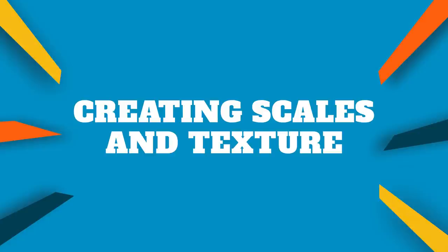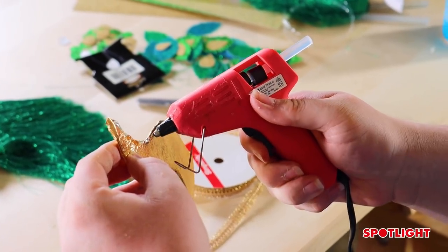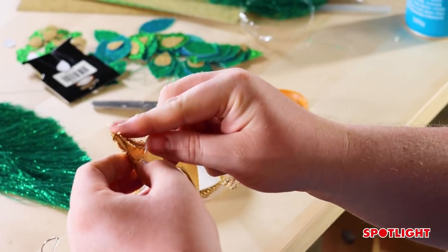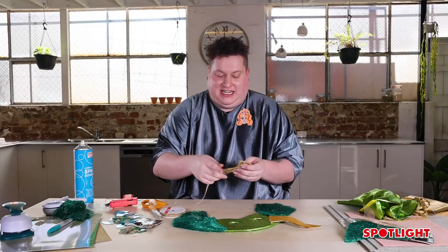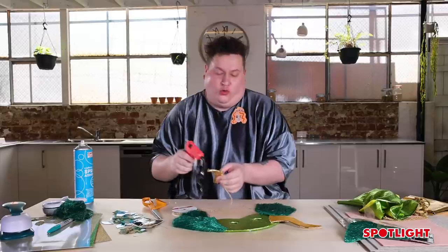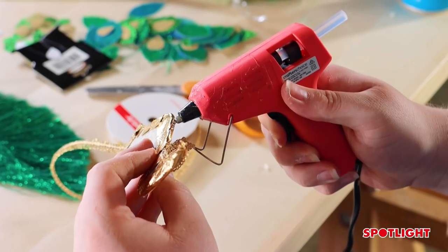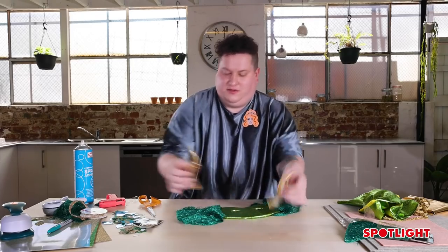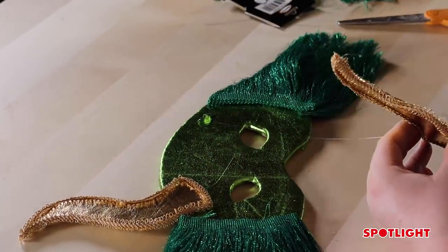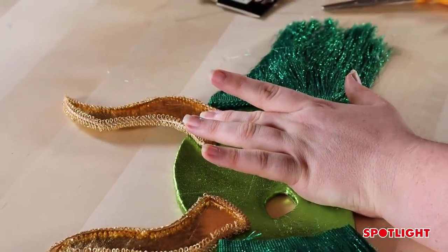Take the Simply Gimp trimming and outline the edge so it has a border. You don't necessarily have to use this trim, but I find it looks like a traditional Venetian mask — they use a lot of gold, and I think it just gives it that traditional feel. Now those two horns are done, we can glue them onto the mask with a big dollop of glue, stick them down, and hold them in place.